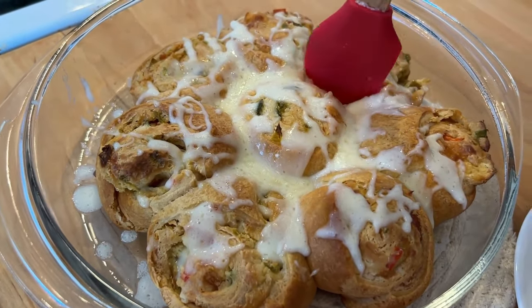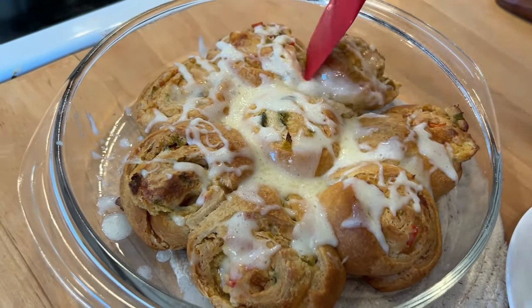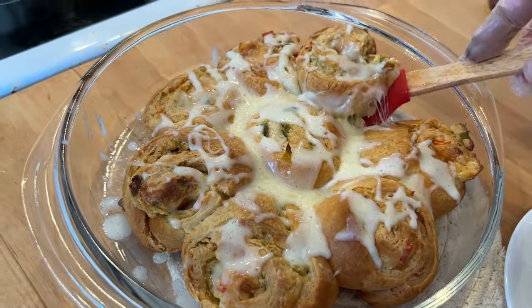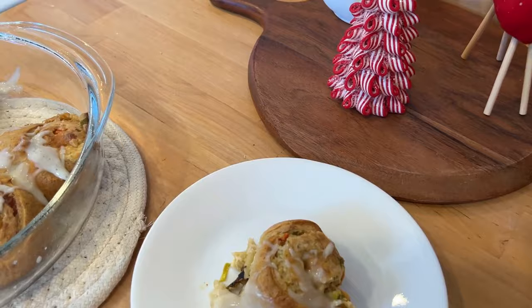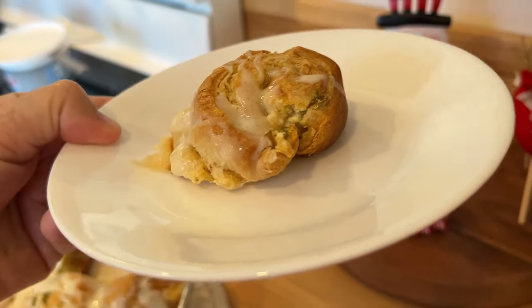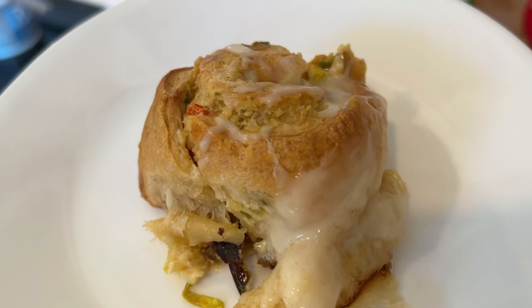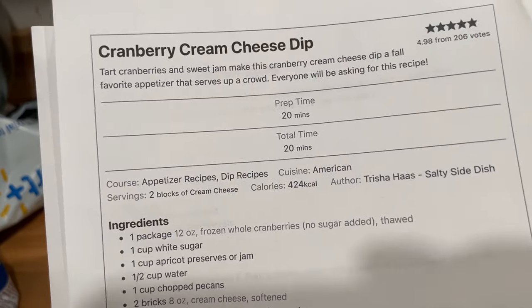I cannot wait to try these! I'm going to get one out and try it — it smells so good. This was a 10 out of 10, delicious! A little bit sweet, a little bit savory — this was a big hit and I'll definitely make this again. Let's start on the next one.